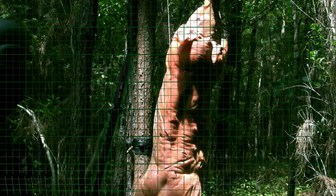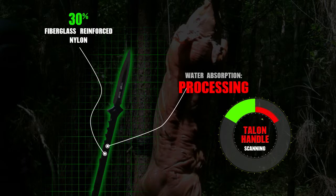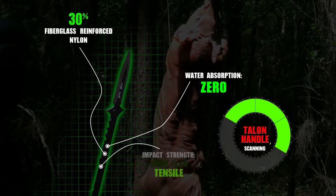The injection molded handle is 30% fiberglass reinforced nylon with zero water absorption. The nylon material has a high flex tensile and impact strength to it.